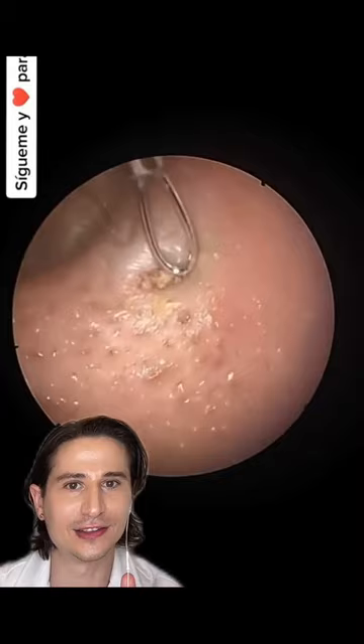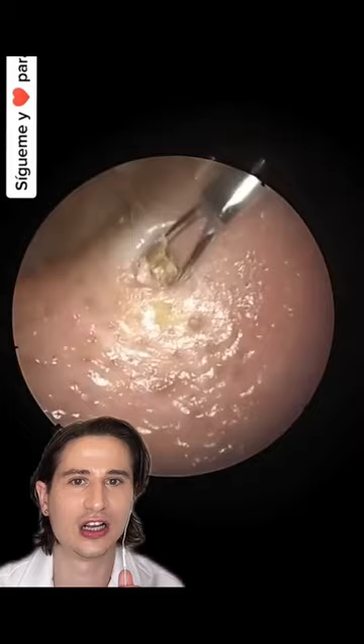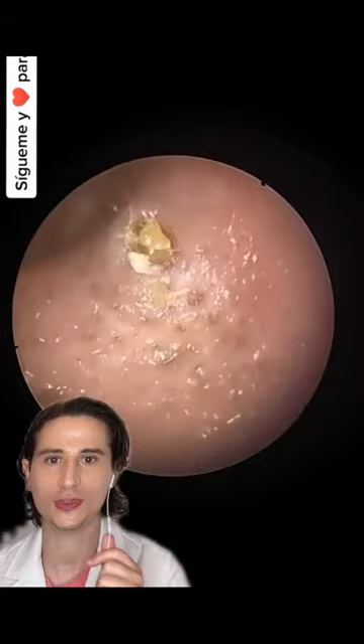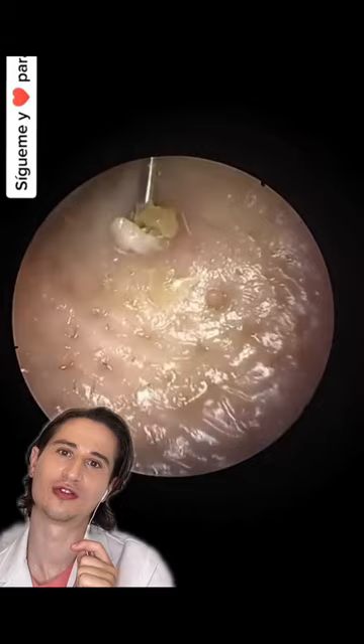We're back with our forceps-type tool going in there, kind of using it as a loop, just trying to scrape out whatever's left. If something's actually cystic and has a lining, if you don't remove the entire lining there is a chance it will regrow, and that's not something we want — we don't want to do this twice.